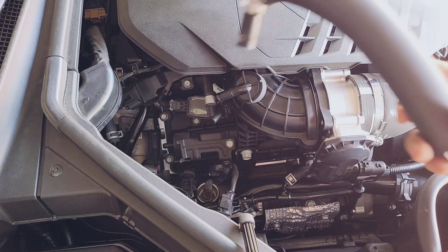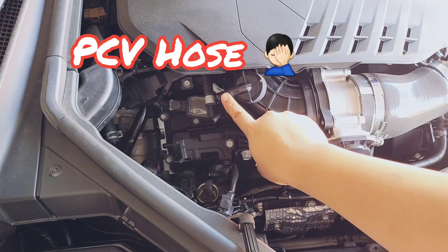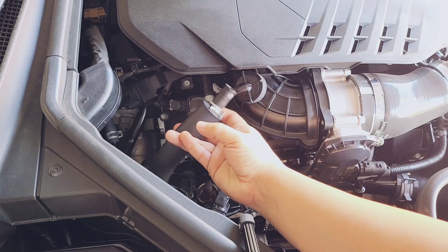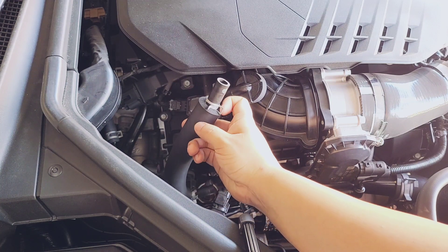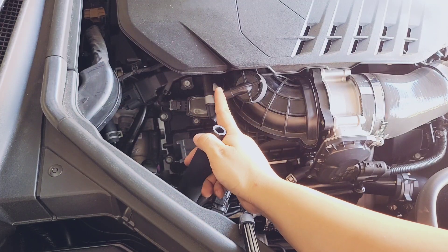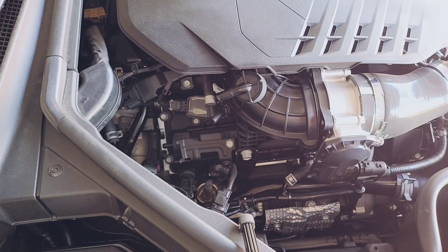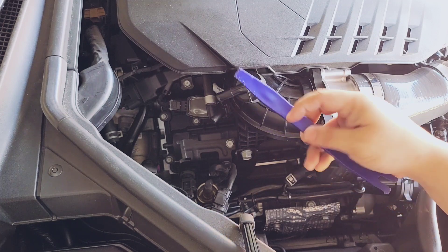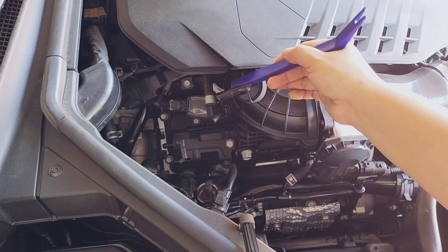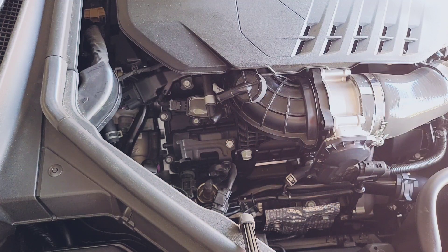The very first thing you want to do is remove the PCV hose, which connects here at the top and down at the bottom. Once you remove the clamp, use pliers to open the spring clamp and push it down. The hose is stuck on the piping, so use a pry tool — something plastic so you don't break the hose — to get inside and release the pressure from the hose.